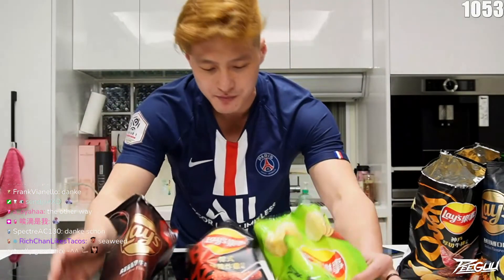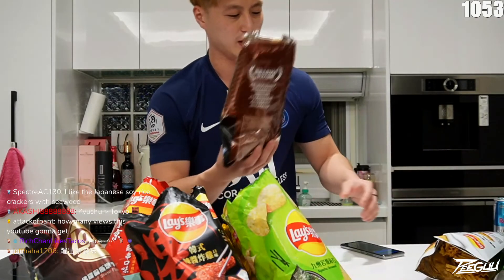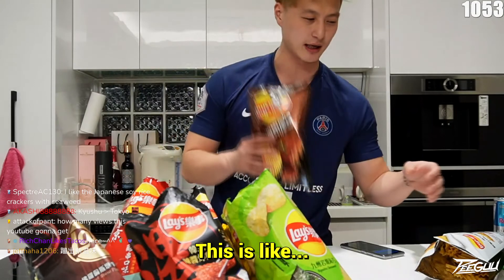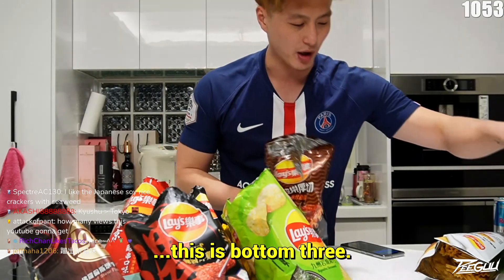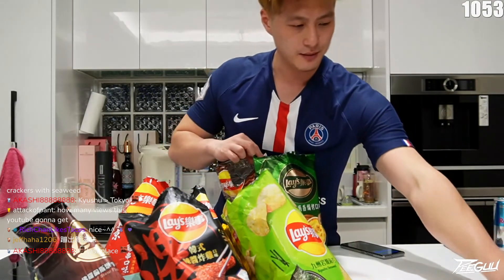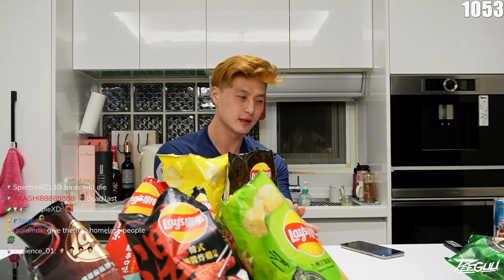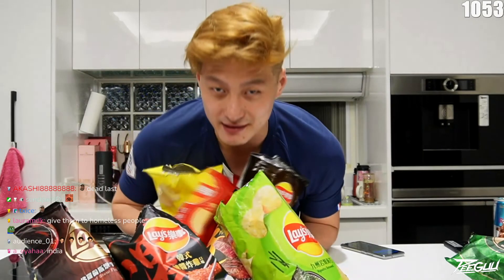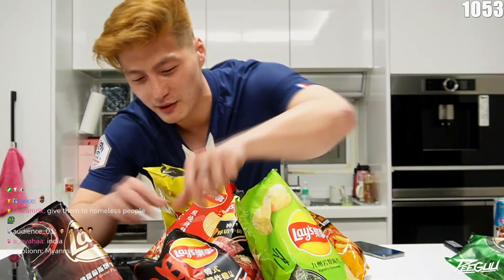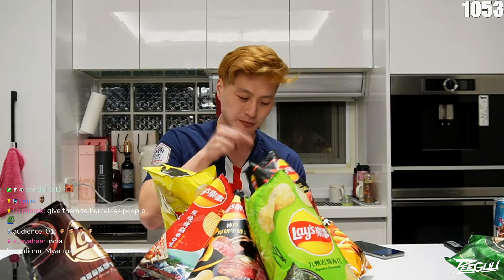These are the top three. And these three are the bottom three. There we go. I hope you guys enjoyed this video — and no one can have chips to eat. Let me just take one more out of this one. Oh, man.